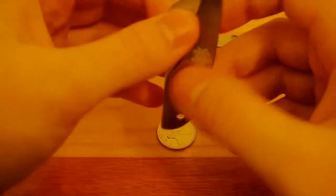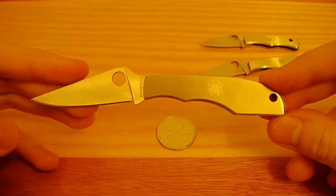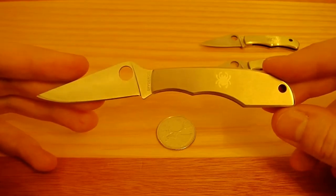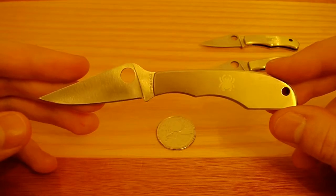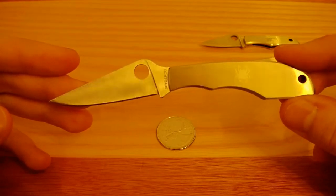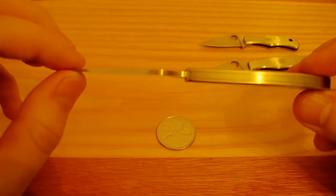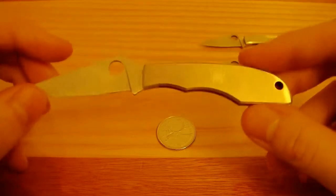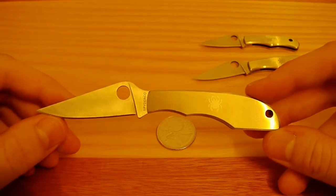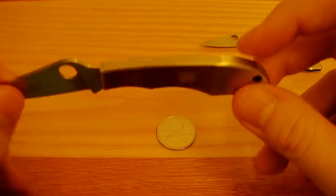Let's move on to the big guy, the Grasshopper. Overall, it is 5 and 1/32nd inches or 128 millimeters. Closed, 2 and 3/4 inches or 70 millimeters. The hole is 9/32nd of an inch or 7 millimeters. Blade of 2 and 5/16ths of an inch or 59 millimeters. Cutting edge of 2 and 1/16th inches or 52 millimeters. Blade thickness of 5/64ths of an inch or 2.25 millimeters. This is more like a pen knife, and again it's a slip-joint. It weighs in at 1.4 ounces — almost three times as heavy as the Honeybee, which is due to its bigger stainless steel handles.